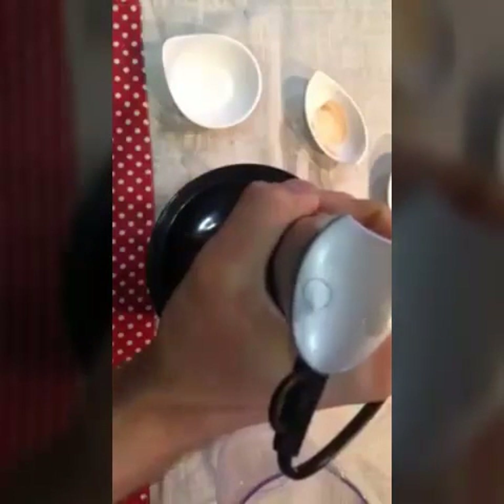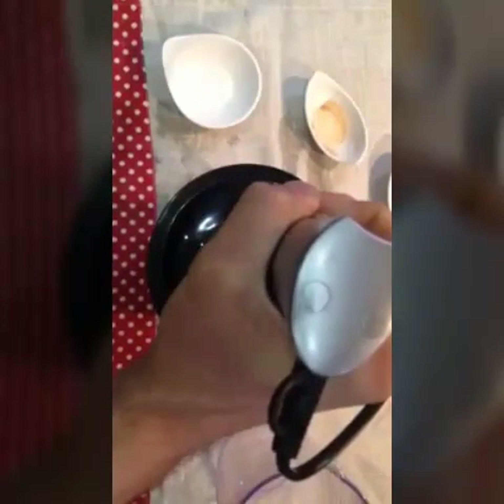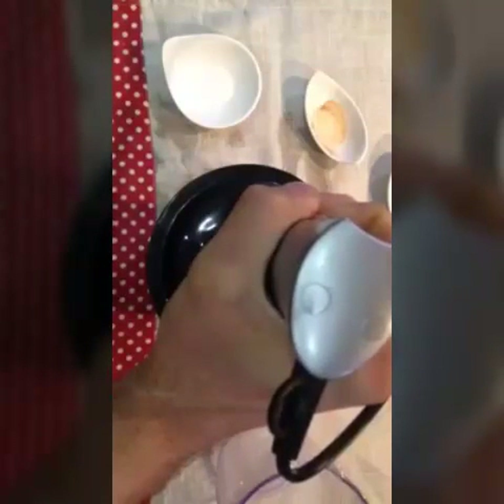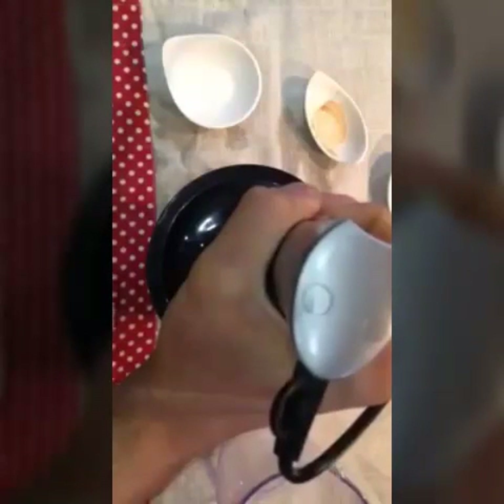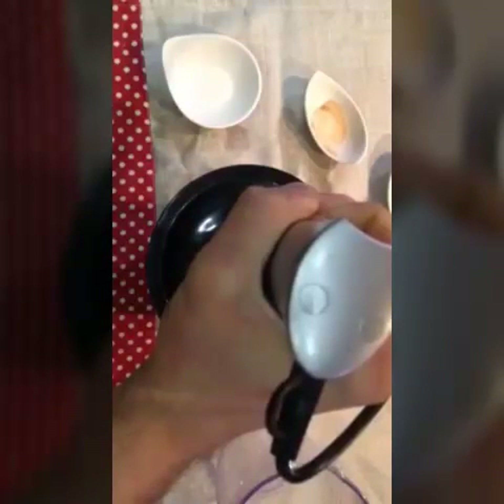Mix until everything is nicely combined. Everything needs to be really well blended together — you don't want any granules of cashew remaining in your milk. Don't worry though, because we are going to use a strainer which will take out all the excess.